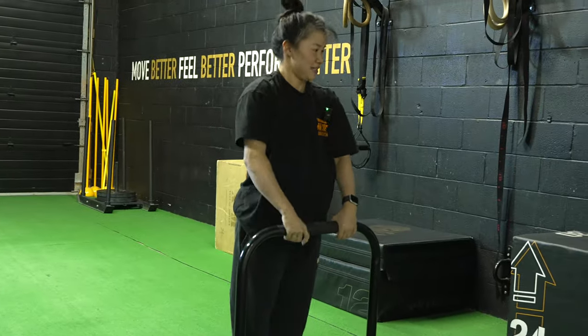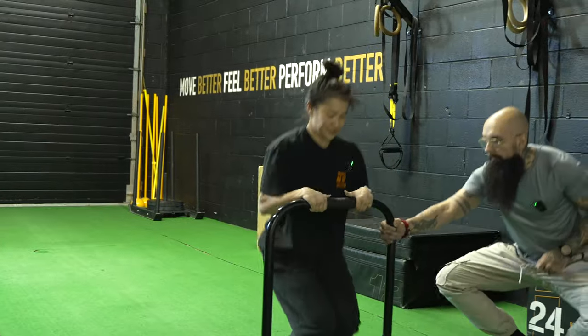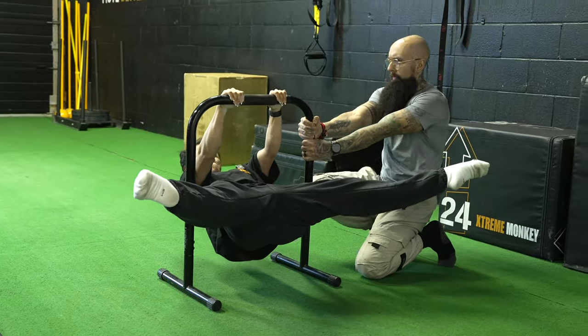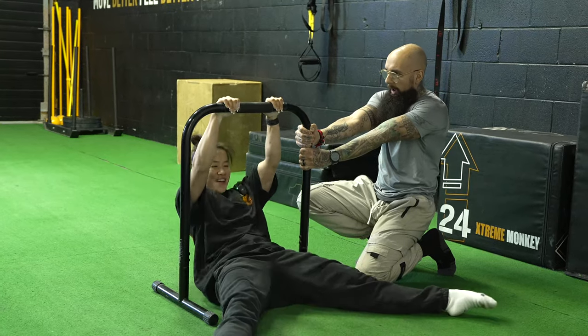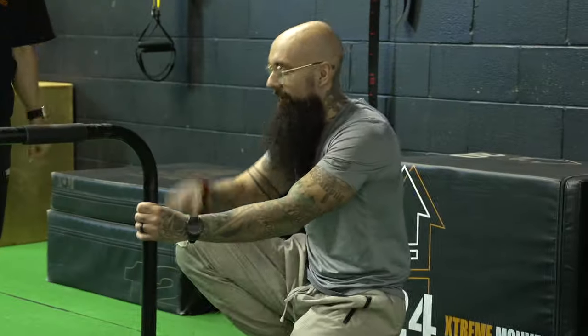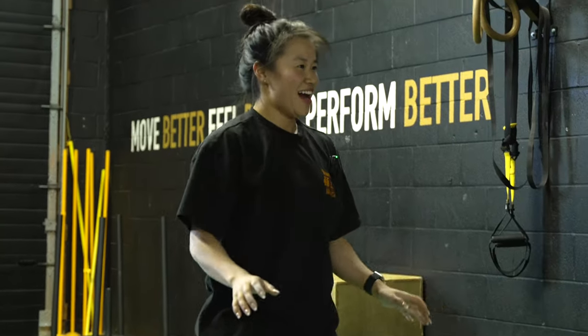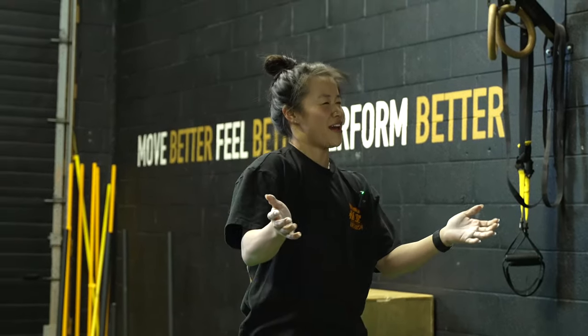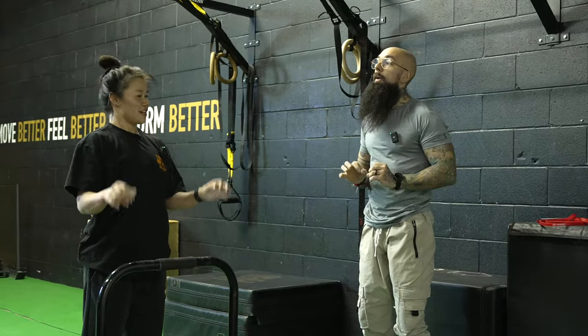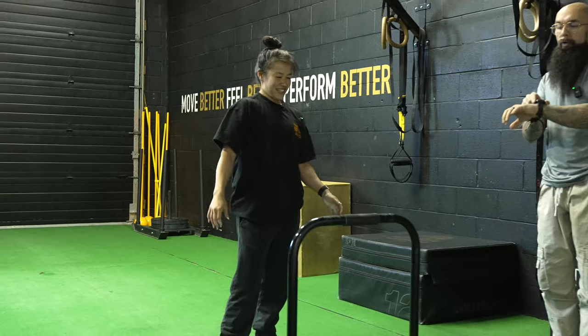Let's try a solid straddle first — I'll hold the bar down and see how that works out. One Mississippi, two Mississippi, three Mississippi, four Mississippi, five Mississippi. Okay, that was good! It wasn't as bad as I thought. It wasn't even a full straddle — the legs were a little more forward, so that was perfect.